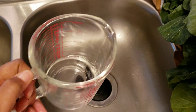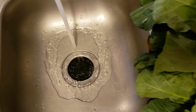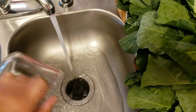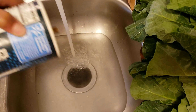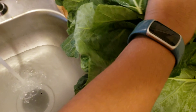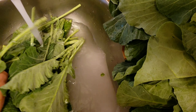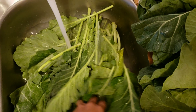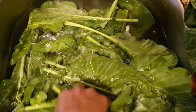Now is the time to start cleaning the greens. I use half a cup of white distilled vinegar as well as salt. Instead of cutting my greens first, I like to wash them while they're whole. This gives me the opportunity to examine each leaf for any bugs or insects, make sure each leaf is washed carefully, and ensure all the dirt is removed without losing vitamins and nutrients.